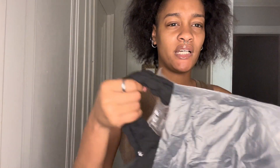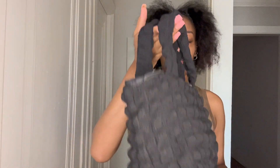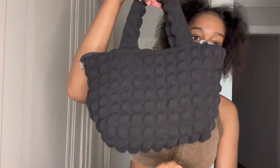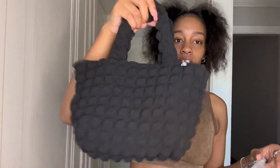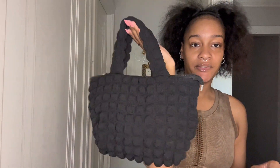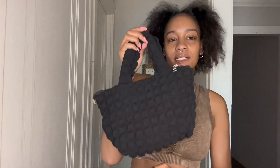Next I got this ruched bag — it's black. I got some pants to go with it too which I'll show in a second. This is so cute, it's so little. I don't really like bags that are too big or too small, just in between so I can put my phone in. But this bag right here is giving beach bag vibes — like a pretty out-of-town bag you'd have with you on the beach.